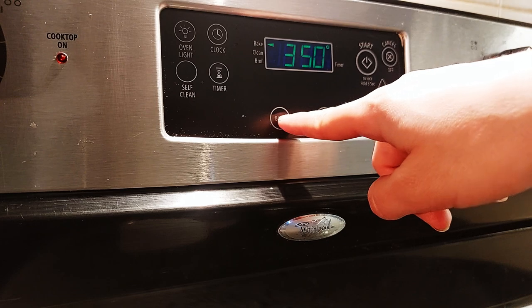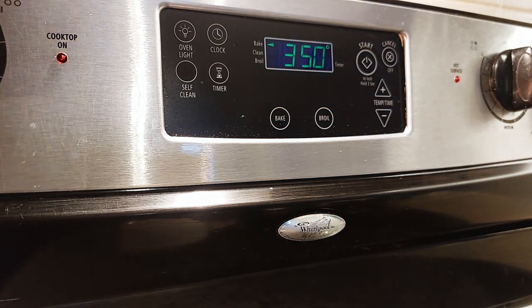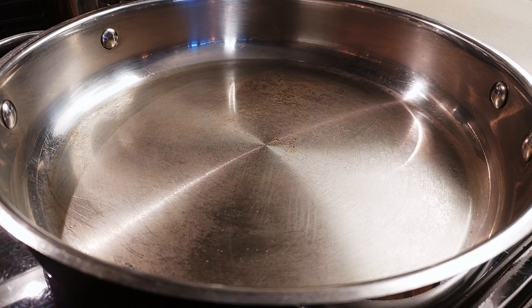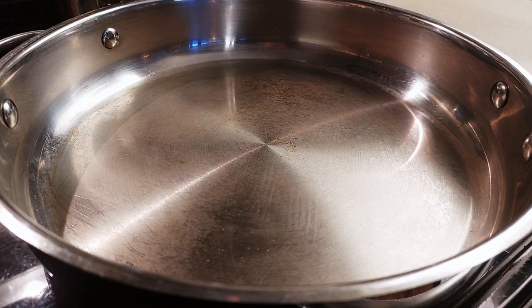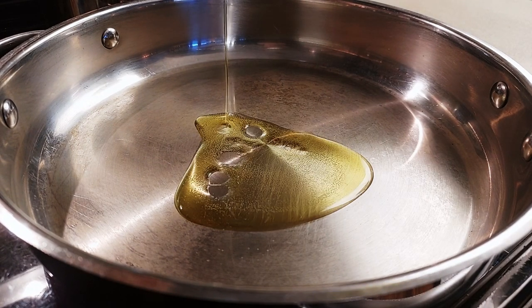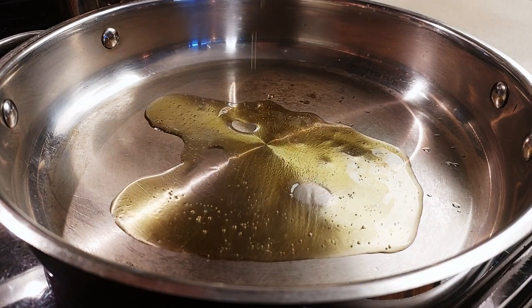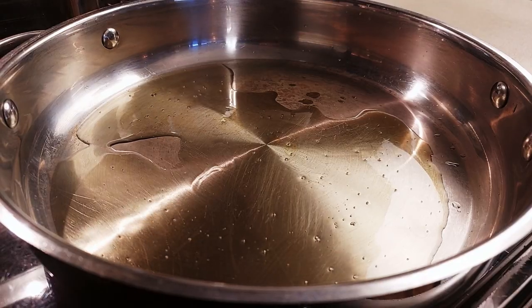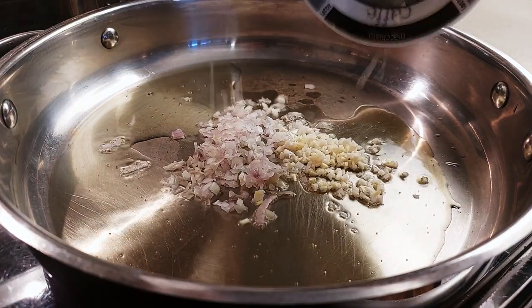You want to preheat your oven to 350. Our stovetop is set to medium and our big pan is hot. We're going to add two tablespoons of olive oil — if you don't want to use olive oil, you can use an oil of your choice. Olive oil is traditional in Italian cuisine. So we're adding our shallot and our garlic.